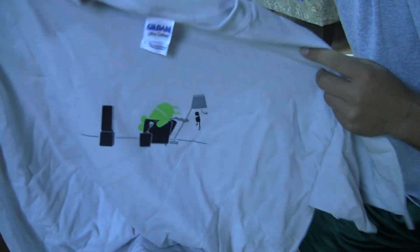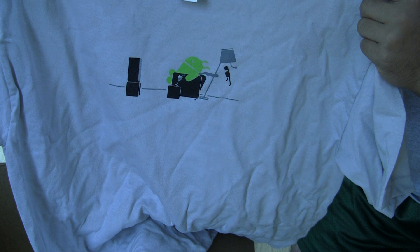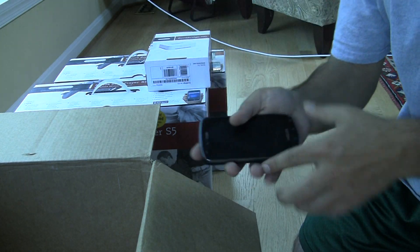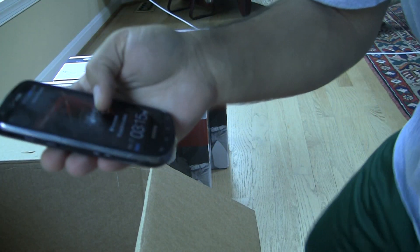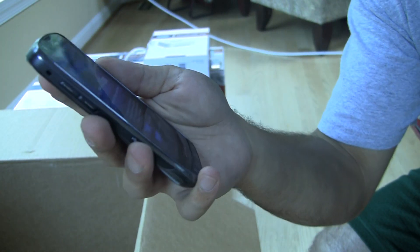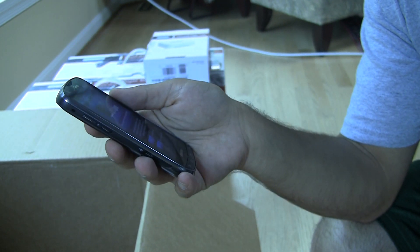The cool thing about Sonos and the S5 is you can operate it with an Android phone. I just downloaded the app. I haven't set it up yet, but this is the Droid Charge that I'm using it on. You've got to set it up — welcome to Sonos. You can add rooms, connect to the boxes, play different things.